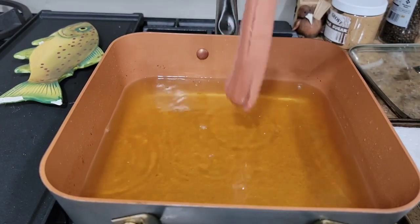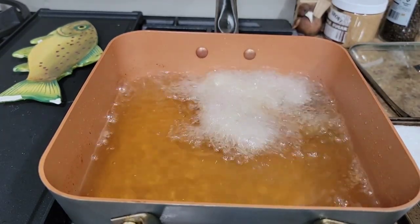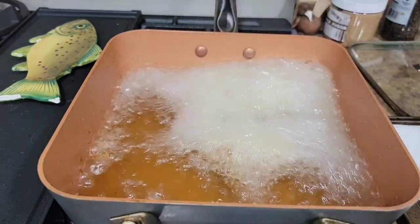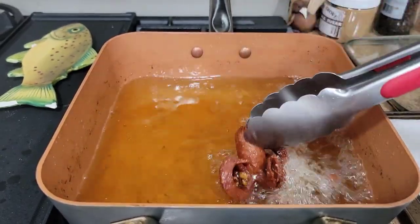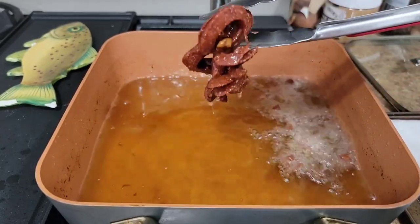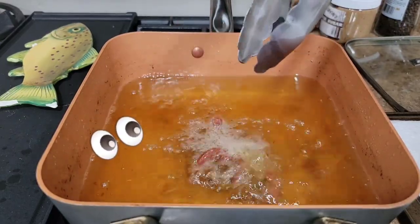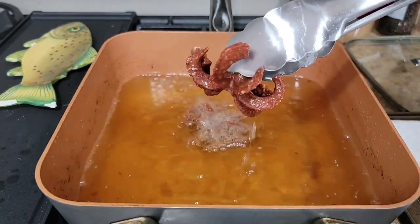Now for the octodogs, we're going to do the whole one first. I'm just going to drop it in there — be careful when you do that. Then I've got my little ones, the ones I cut in half. We're just going to lay those in there. You don't want to put too many in at one time. After a couple of minutes, give them a look. These look like they're about done. Look at the legs all curled up, just like an octopus! That's the whole one. Now these smaller ones — those came out looking more like an octopus. You can do it either way, whole or half — half you get more obviously.